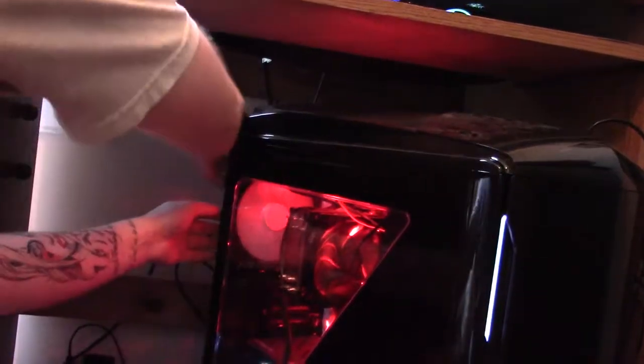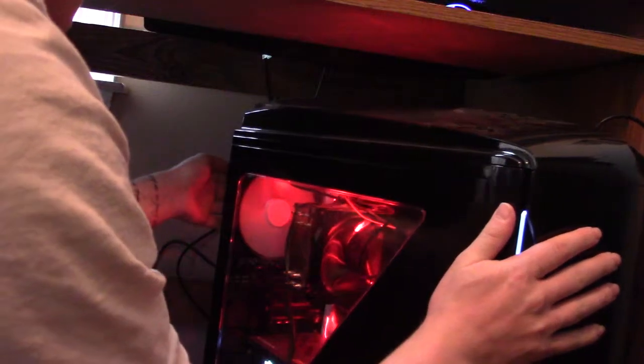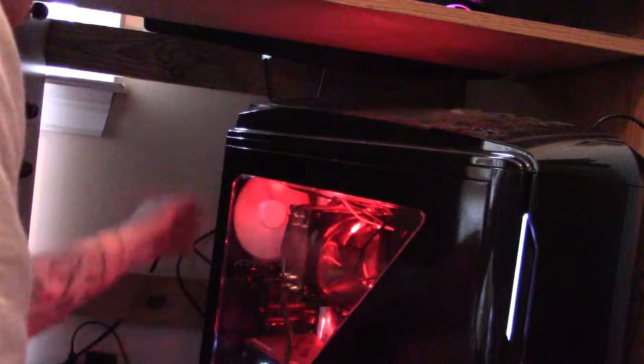Let me turn it over so slightly, take off the whatchamacallits — if they work. Hold on. I'm going to let that crack open.